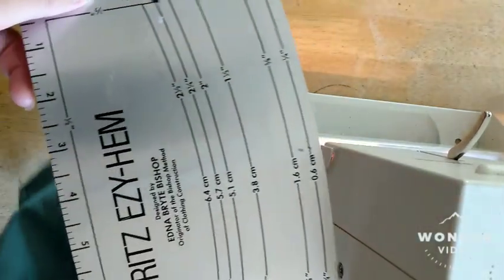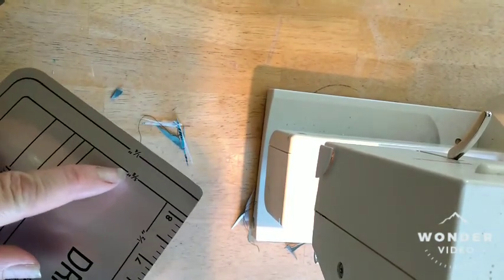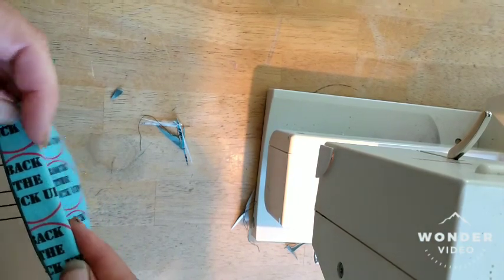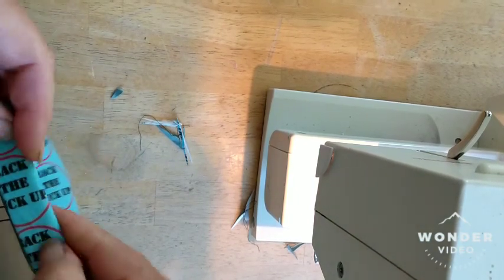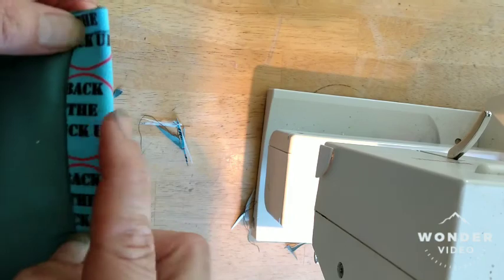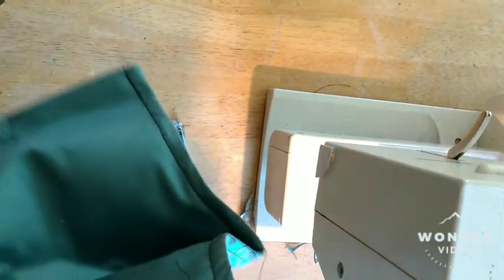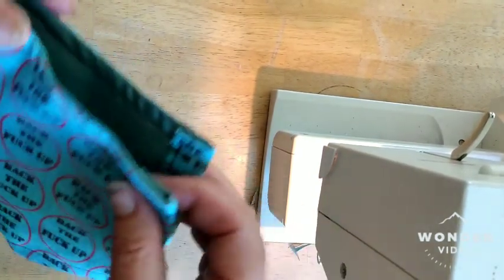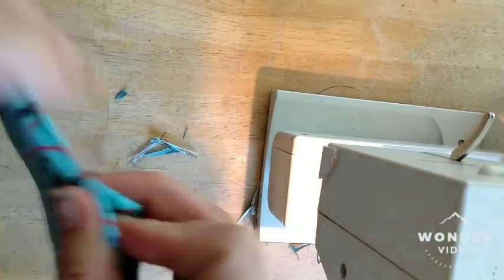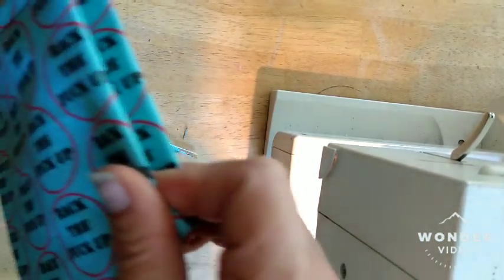This is what I use to make sure when I fold it in it's even. I use it right here to this line, line it up. Then I use this one to make it even with this one. I'm lazy, I just use the hem thing once I have it here. I fold it up, make sure it's even, make sure it looks right. Then I finger press it and sew it.